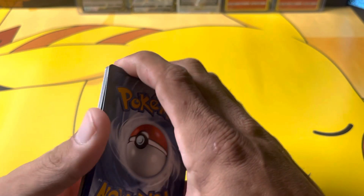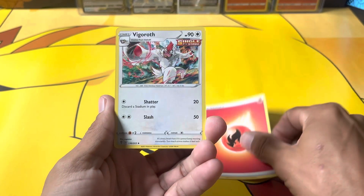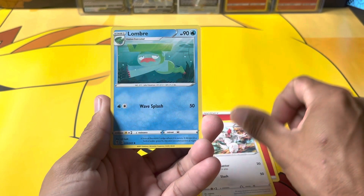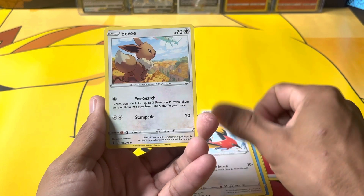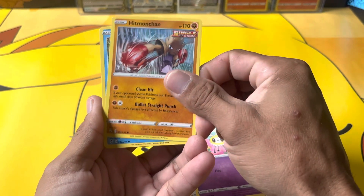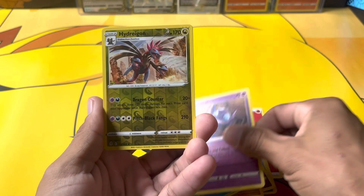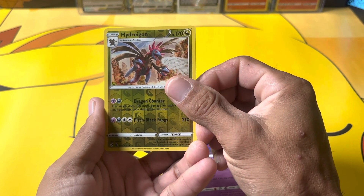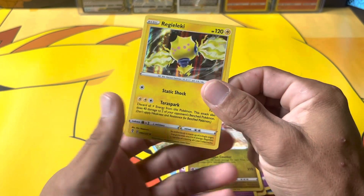Starting off with a Fire Energy — this is Evolving Skies. Lombre, Fletchinder, Eevee, Cutiefly, Hitmonchan, Lotad, Sableye, Hydreigon reverse, Regileleki holo.